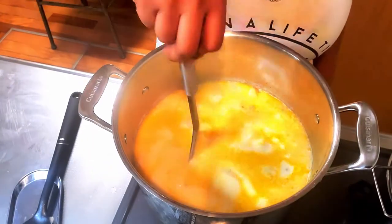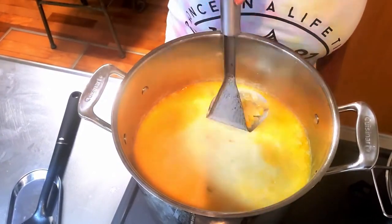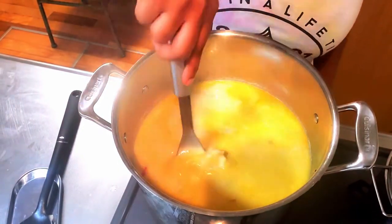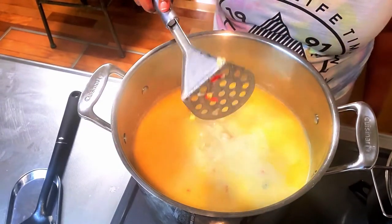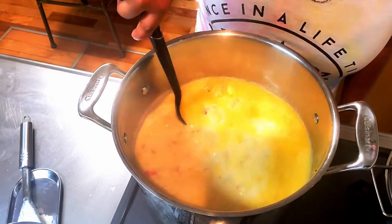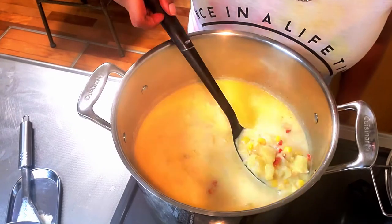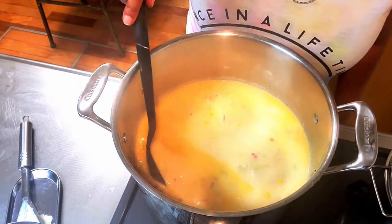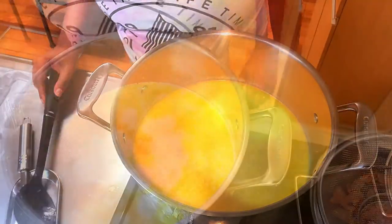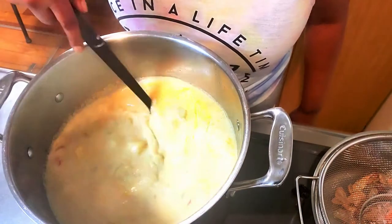With the magic of editing, my potatoes are tender! I'm going to give them a little smash — go easy with this, we're not making mashed potatoes. Once you stir your chowder it should be a little thicker and you should have some smaller pieces of potato in it, just like I'm showing you here. My corn and potatoes are now tender.